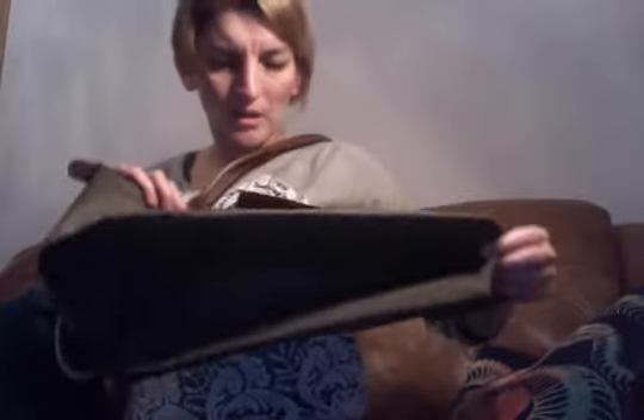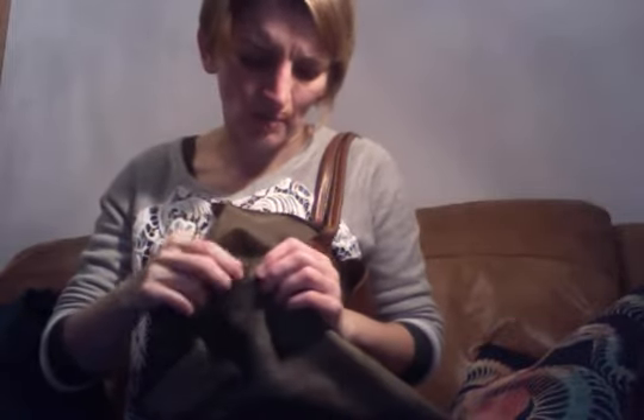This is a Longchamp nylon hobo. Just to compare, this is my rather old - well, quite battered - le Pliage, which is one of the most common Longchamp bags. I've used it for years and years and it has stains and is starting to get little holes in the bottom, but it's really handy because it holds flat. You don't have to be too worried about it getting wet - you just wash it off.